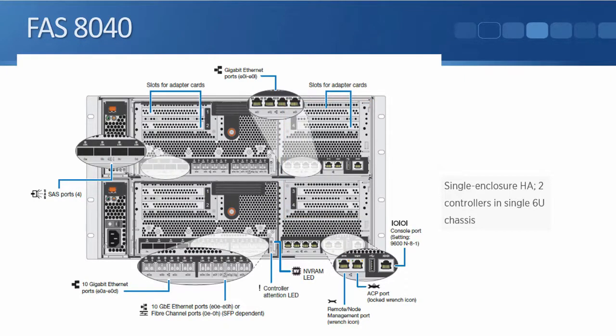Moving through the remaining ports on the 8040, we have four gigabit ethernet ports, a management port, an ACP port, and finally the console port.